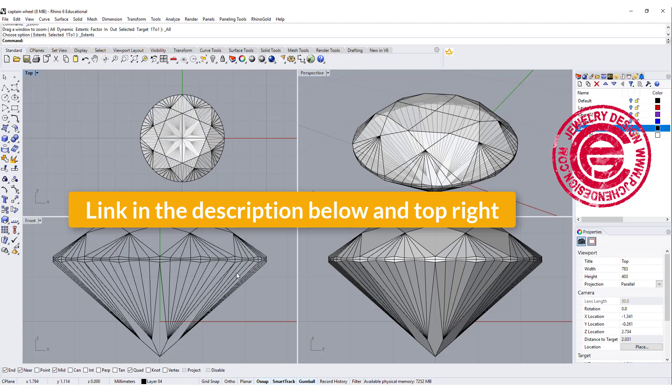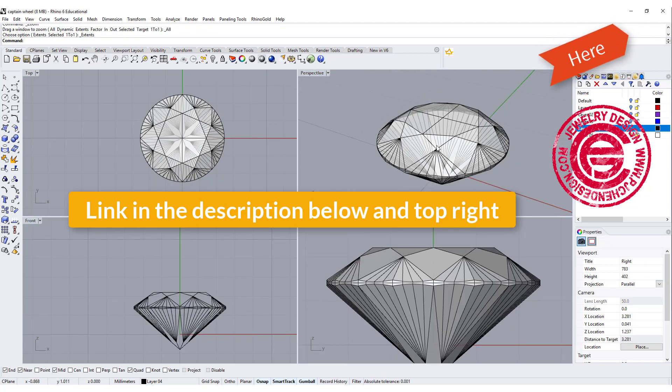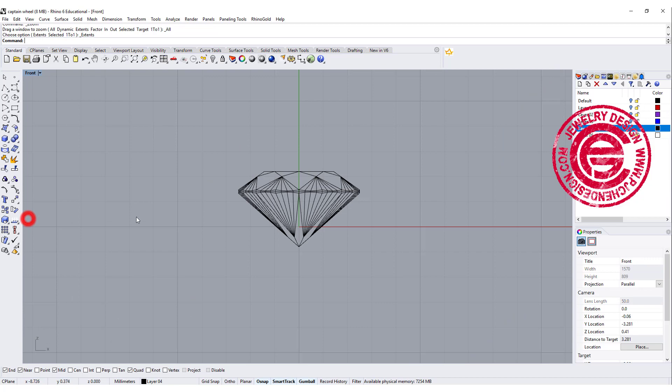We are going to start with a center stone, whatever size that you like. If you want to know how to make the stone, I have a video here on my YouTube channel for building a stone from scratch. Now we have this stone and we need to make a seat for it.